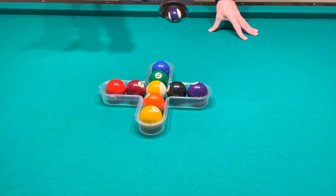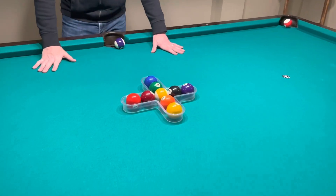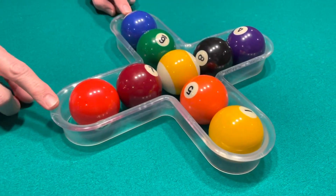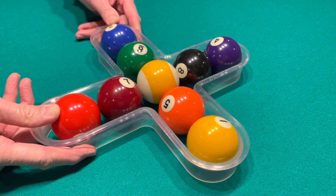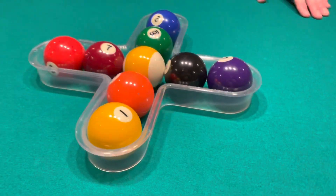Note briefly, stripes and solids and number designations do not matter in this game at all, so it doesn't matter which ball you place where. On the rack you're going to notice two X's that are molded in that top surface. These are the points that you push the balls away from to ensure you get a tight rack that's lined up perfectly in the center of the table.